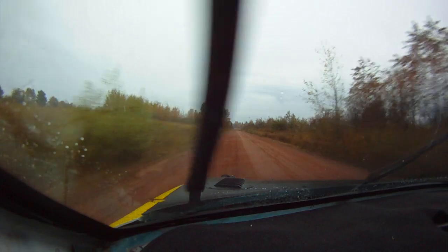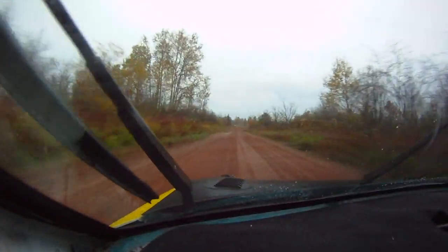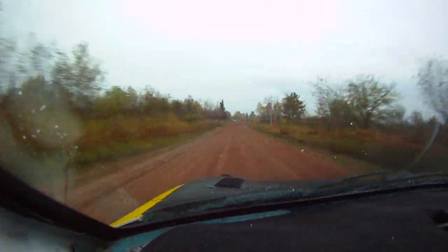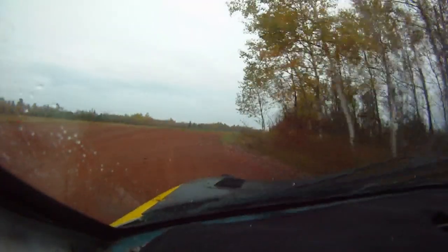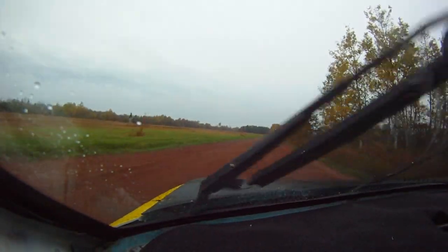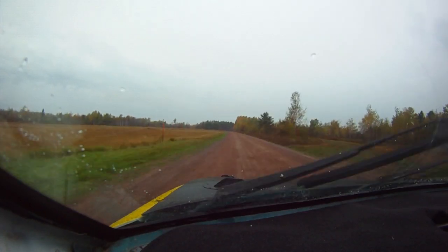Slippy ends. Brake right 3 plus, 400. What's that, right 3 plus? Yep. I remember this. This is where Collins stuffed it, right? Oh, I was up here a little bit.